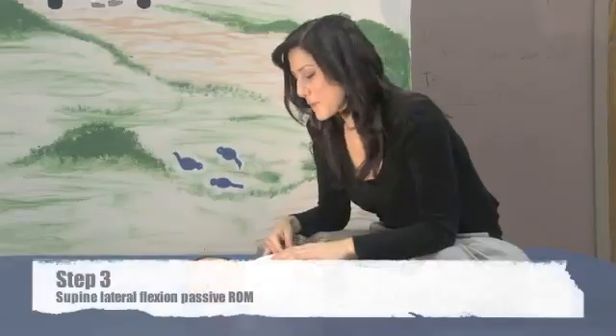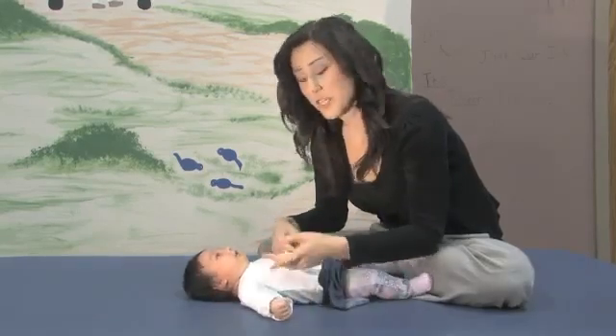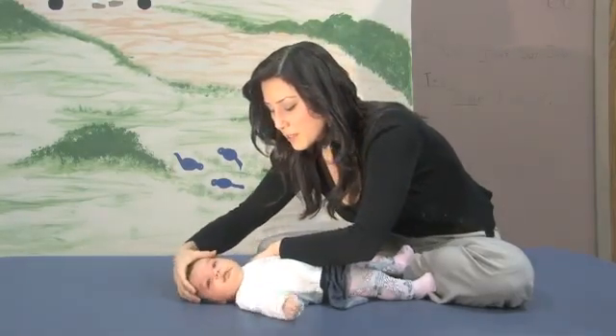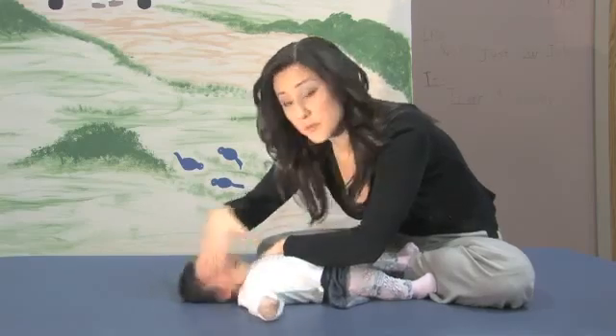The final part of the exam is to look for passive range of motion with rotation. You're going to stabilize the opposite shoulder and then turn the baby's head as far as it will go, trying to see if the chin reaches over to the shoulder.